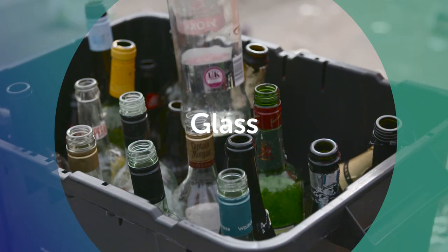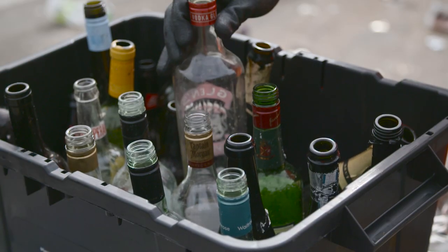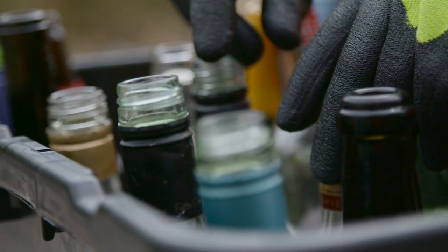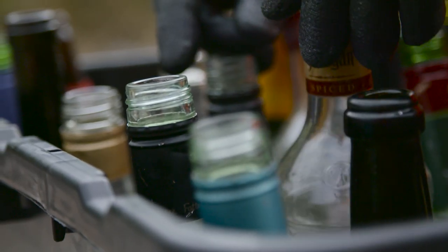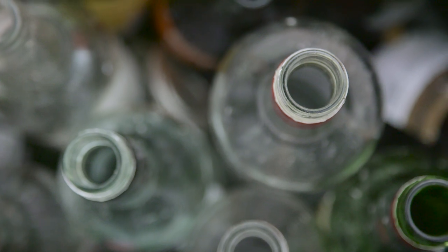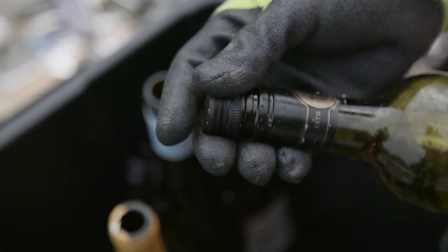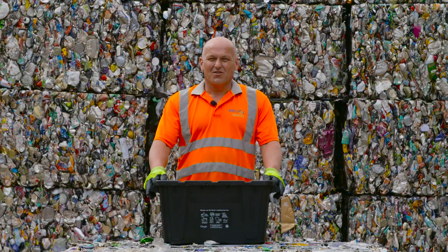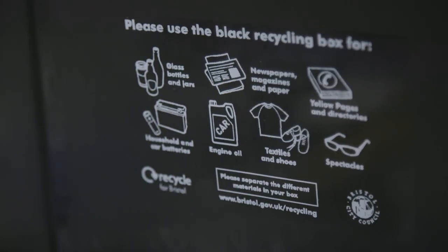All your glass goes into the black recycling box. Please do not put broken glass into the box as it can be a hazard to our crews. It is really important that the jars and bottles are washed. Remember to remove the lids from any jars or bottles and place them into your recycling box. Please note we do not recycle light bulbs, window panes or mirrors.